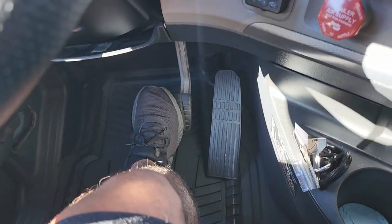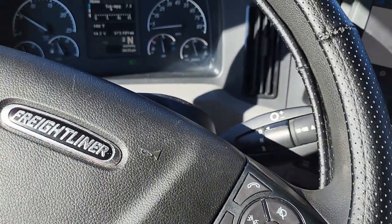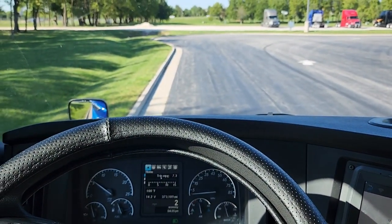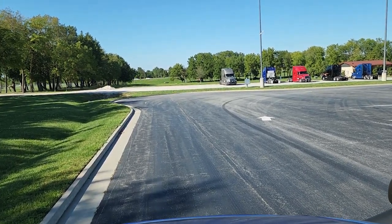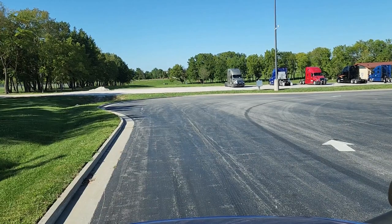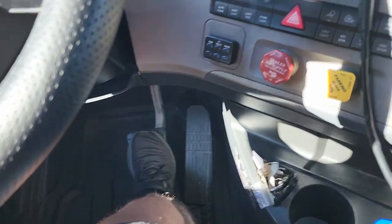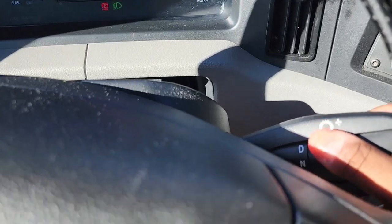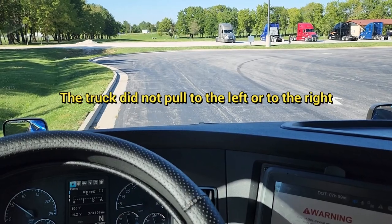Put your foot on the brake, release both valves, put it in drive, and then pull forward at five miles per hour. After pulling forward at five miles per hour and applying the service brake, park it, pull both valves out, put it in neutral, and say, 'The truck did not pull to the left or to the right.'